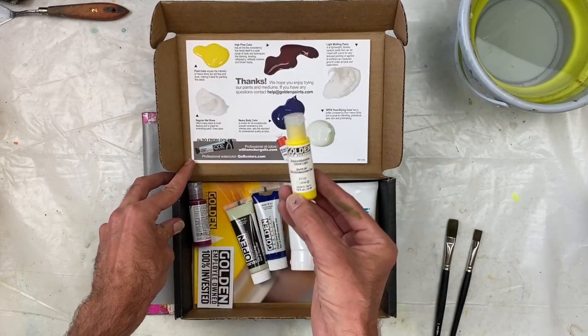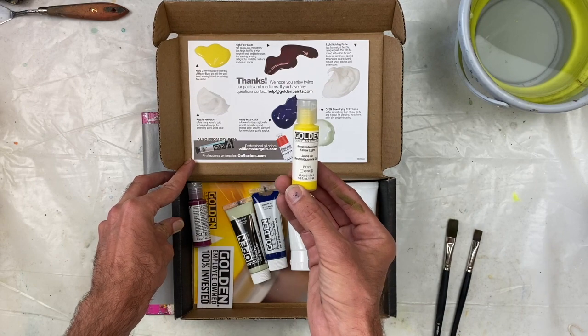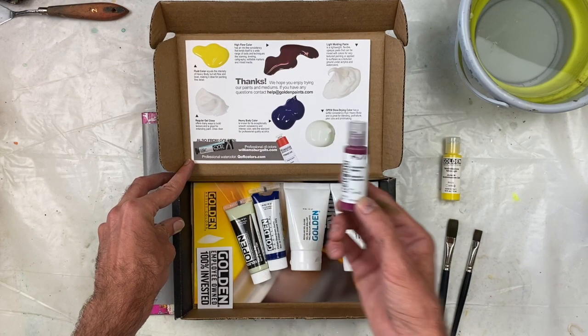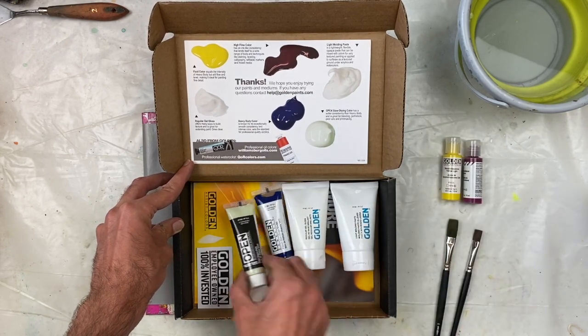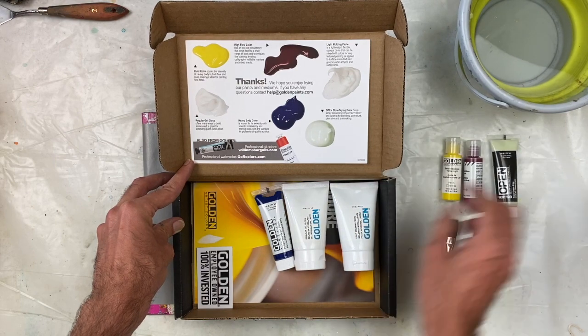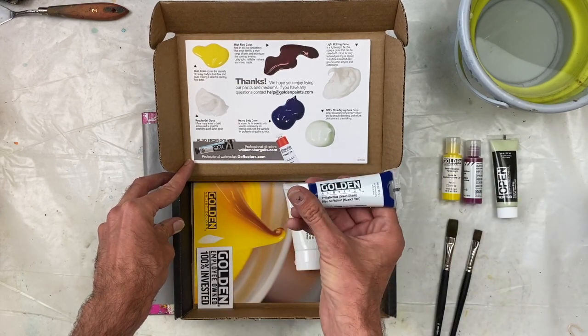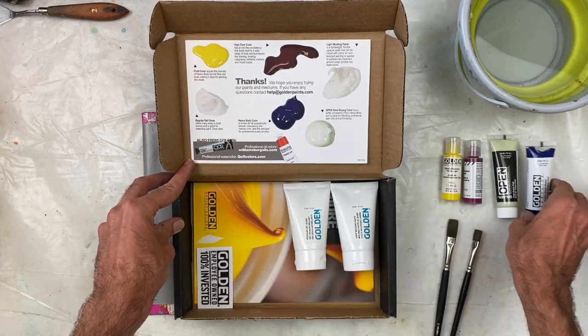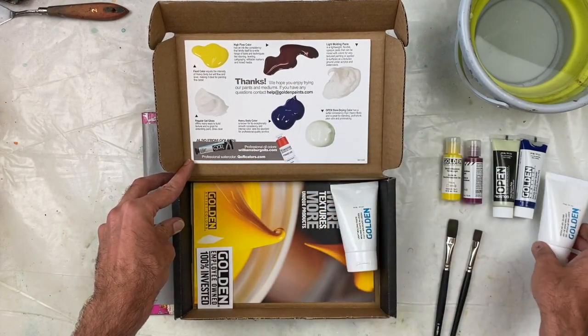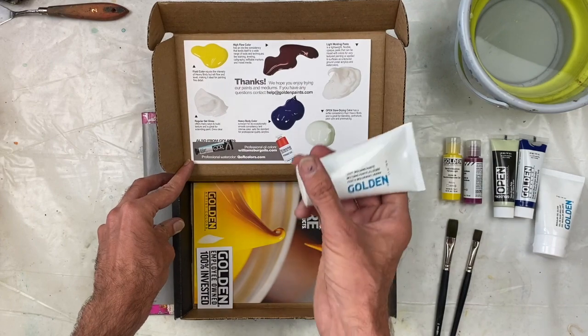We have the fluid acrylic in the benzimidazolone yellow. We have the high flow in the quinacridone magenta. We have the open in the titan green pale. We have the heavy body in the phthalo blue green shade. We have some regular gel gloss, and we have some light molding paste.